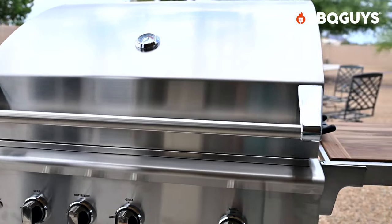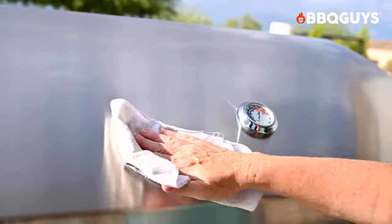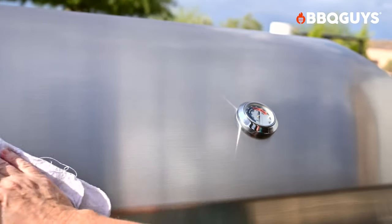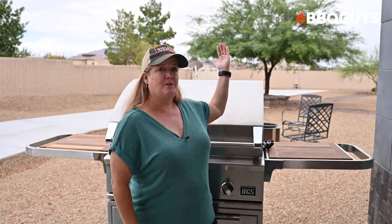If you get the DCS Series 9 on the cart with extended side shelves, it is rather large. When the shelves are extended, it's 85 inches wide, which takes up a lot of patio space — but the cart is nice because the drawers offer great storage. The stainless steel finish is beautiful but does show fingerprints, so you'll want to wipe it down often with a soft cloth and stainless steel cleaner. It's also important to consider wind direction when installing this grill — you want wind to blow toward the grill, as wind from behind could affect its performance.